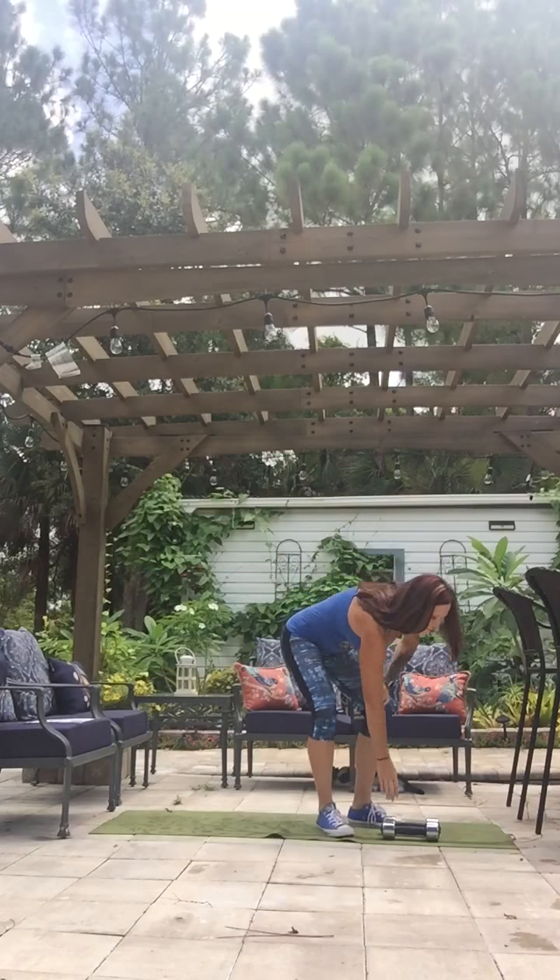What we're going to need is a mat — this one's a little bit rough on your elbows, just so you know — and then we need a set of weights. My weights are about 8 pounds. You really don't need to do heavy weights for abs because you don't want to make this midsection thicker. You just want to tighten it up.